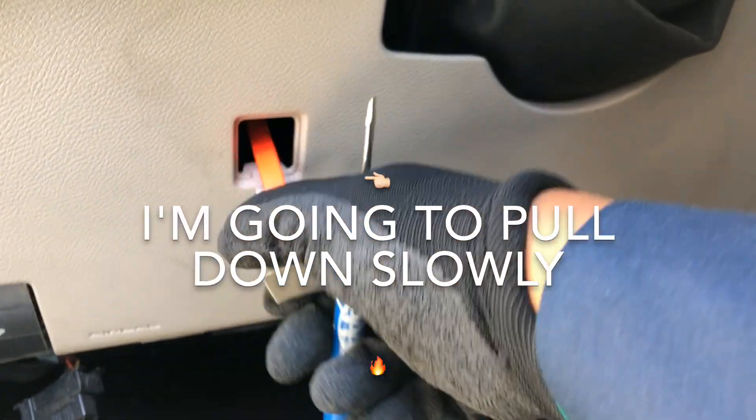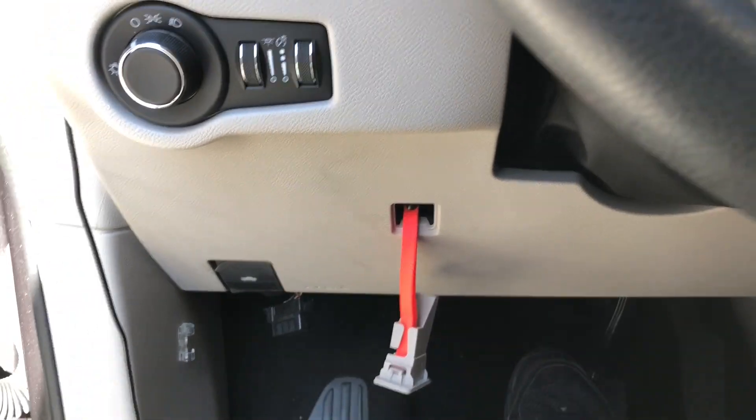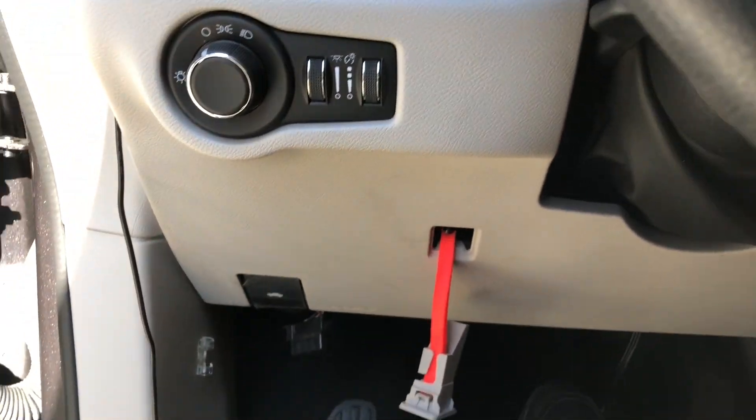Hoy les traigo este vehículo Chrysler Pacifica. Al lado del volante del conductor lo vamos a destapar esta cajita cuadrada. Ese strap color rojo lo vamos a jalar hacia abajo, y ahí se mira un puntito negro — quiere decir que el vehículo está en neutral.